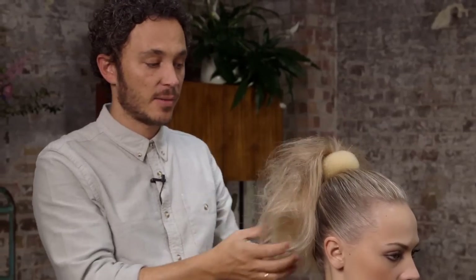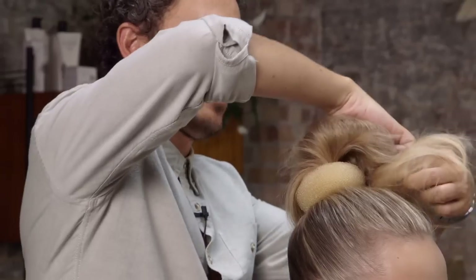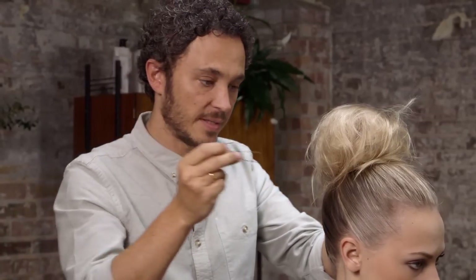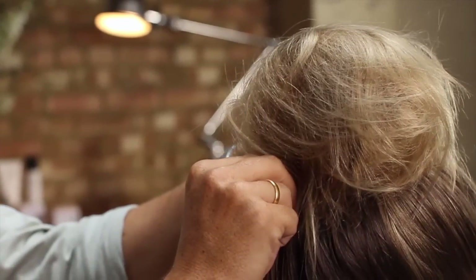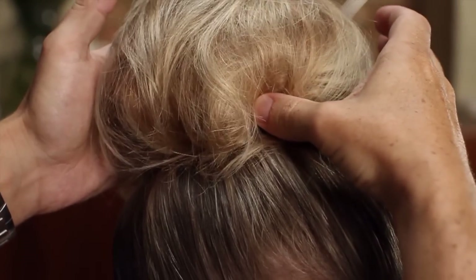The next step is to take this textured hair that we've made and cover the bun ring. We're going to use some blonde pins. Just loosely grab the hair and wrap it around the bun. Take one of the pins, get it into the hair, and then fix it into the base of the bun ring. Just do that until you've got the whole bun secure.